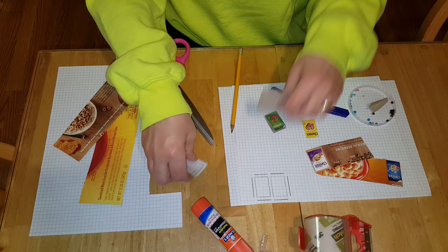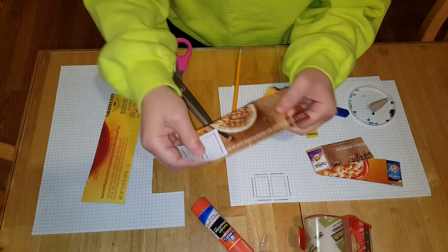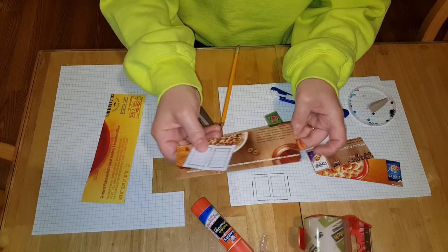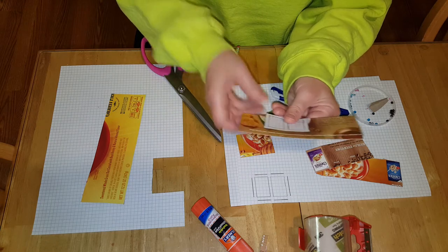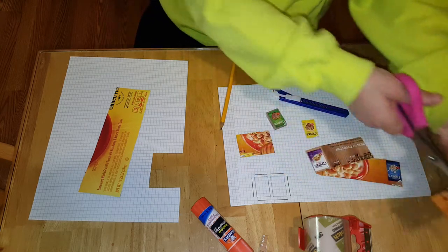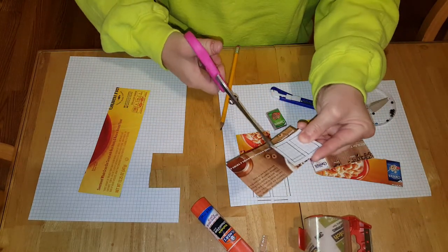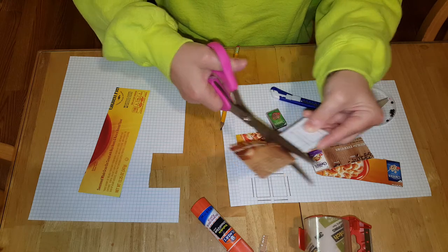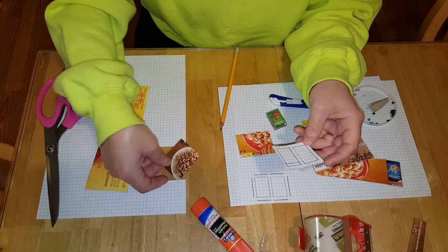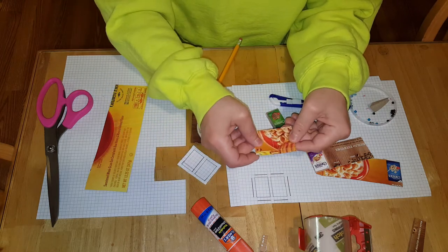Once you've done that, cut it out and place it on top of a piece of cardboard. You can use the recycled cardboard from the box so you're not wasting it. Pick the areas you want — put it where you want it and cut it out. You'll need a good pair of scissors for this because cardboard is kind of stiff. Now my cereal box will have that cereal look on it.